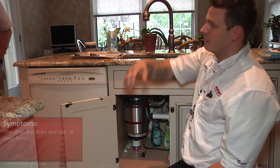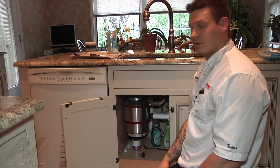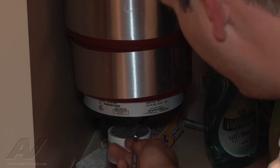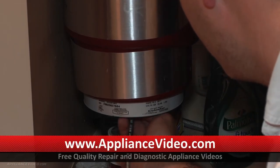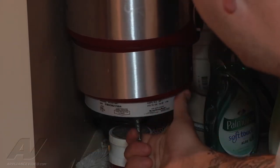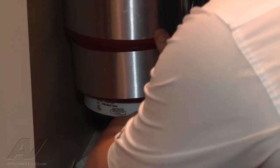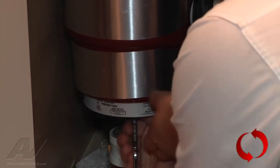So now I'm going to go to the bottom with the tool that's provided for the disposal to see if I can unjam it. We have the tool that was provided with the unit — you can also just use an Allen wrench. I got it into the very center at the bottom, which connects to the motor, and we can try to turn it back and forth to unjam whatever would be in there, but it doesn't want to cooperate.